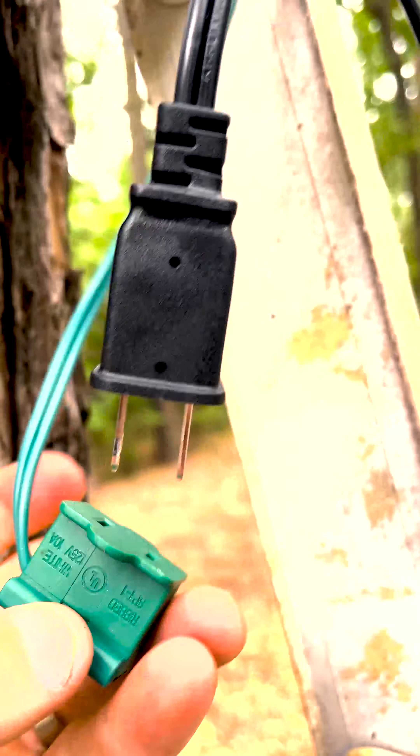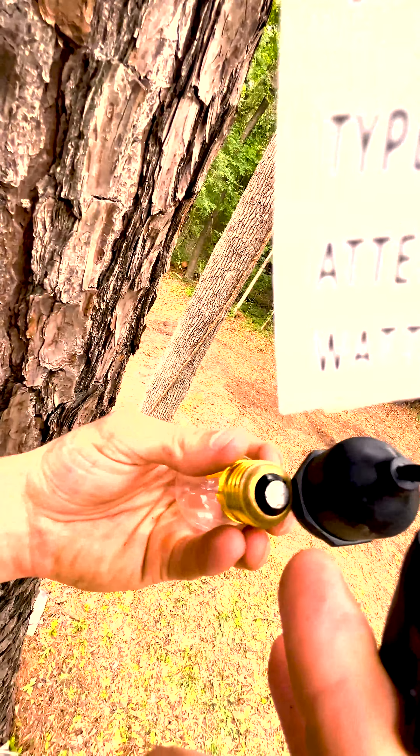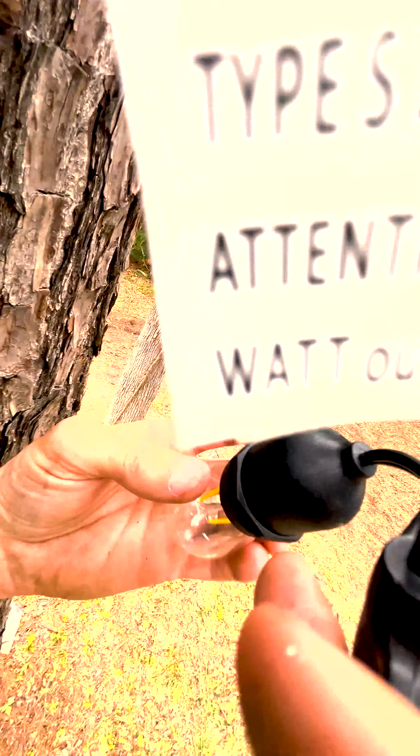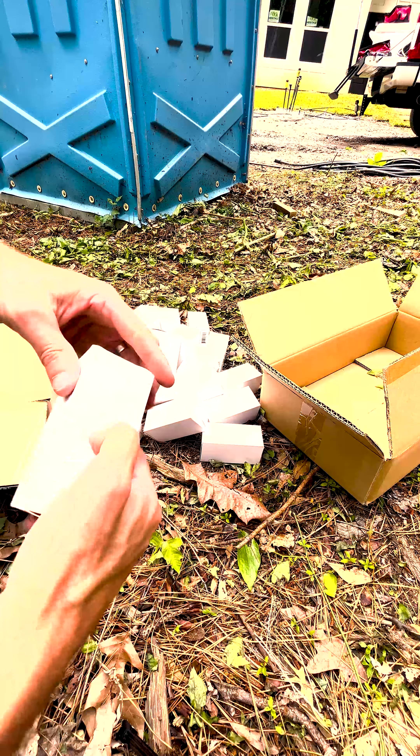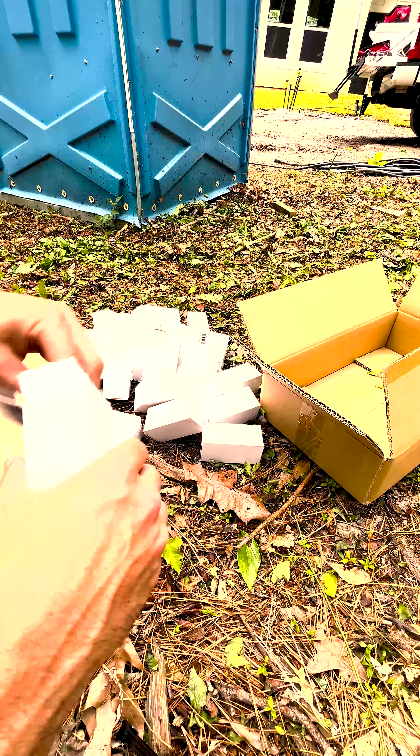I'm going to go ahead and hook this up since we're not connected to power yet. As we go down, I'm going to hook some bulbs in, or screw some bulbs in. In order to save some time, I'm going to go ahead and unpackage some of these bulbs.